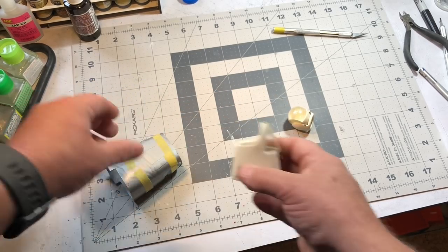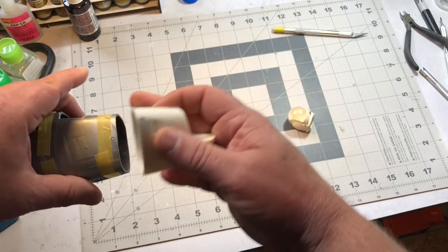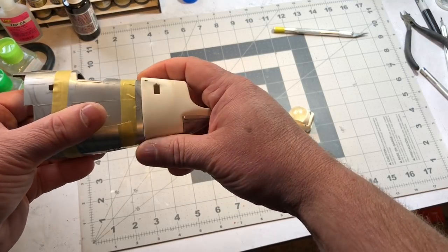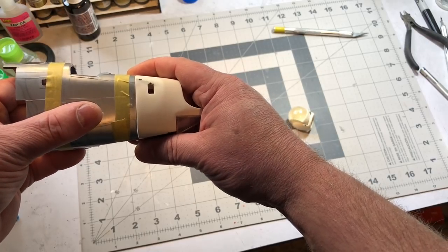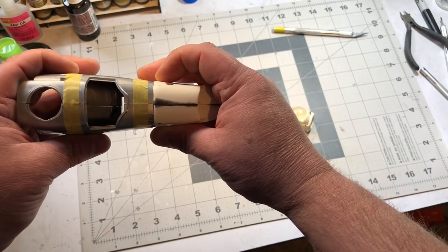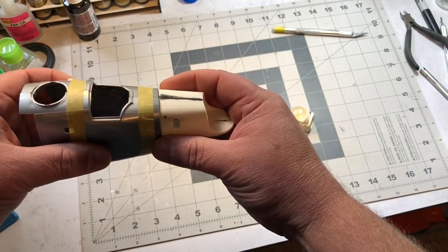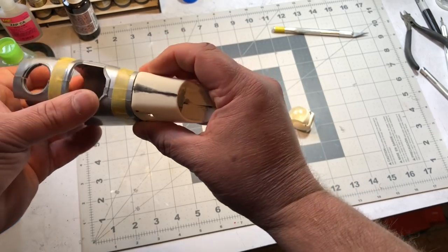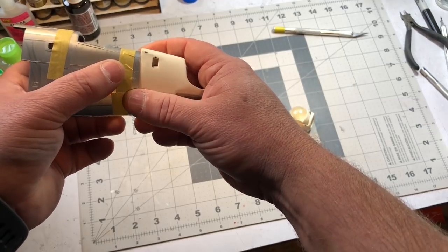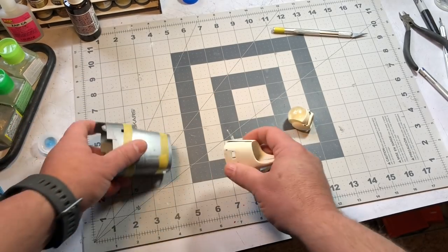I didn't have to remove extra material from the top or bottom as I thought — it matches up almost perfectly there. But I do have issues on the sides where it's a little wider. Since I've got material along those sides, once I get it mated up I can come in and sand down and smooth out the sides to fit flush against the kit part.